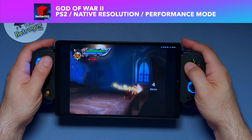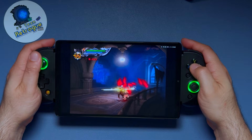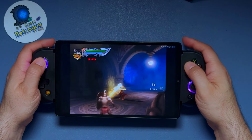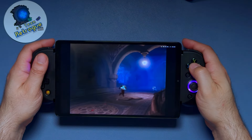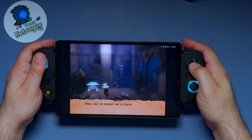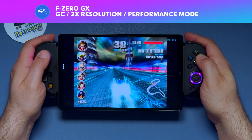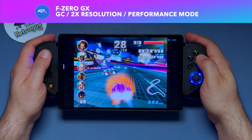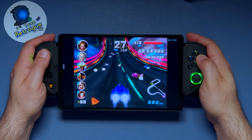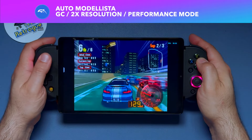Now let's look at the performance of this device starting with emulation. This device is slightly less powerful than an Odin 2, as the Snapdragon Gen 1 chip is a little older than the Gen 2 in the Odin, but it's still very capable. Most GameCube and PS2 games will run well. For GameCube, we'll start with F-Zero GX — things are looking good. We'll also try Auto Modalista, which is notorious for being hard to emulate, but here on the Y700, things seem to be smooth sailing.